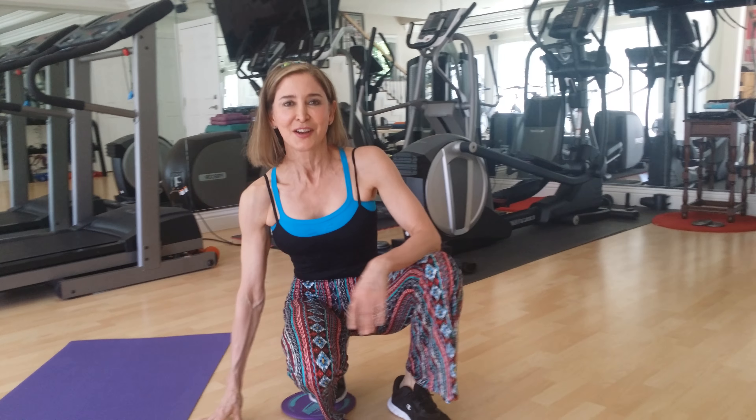What do you think of these crazy pants? Aren't they crazy? Reminds me of the 70s. But I was a little child — I was a baby, I wasn't born. Just kidding. I was born in the 60s.